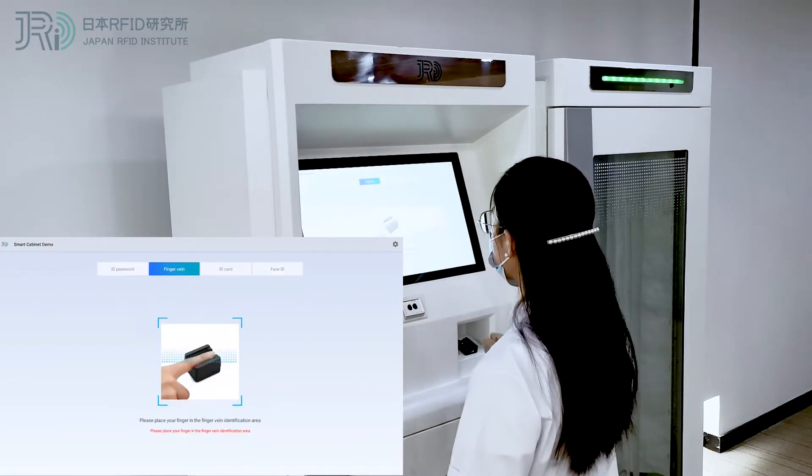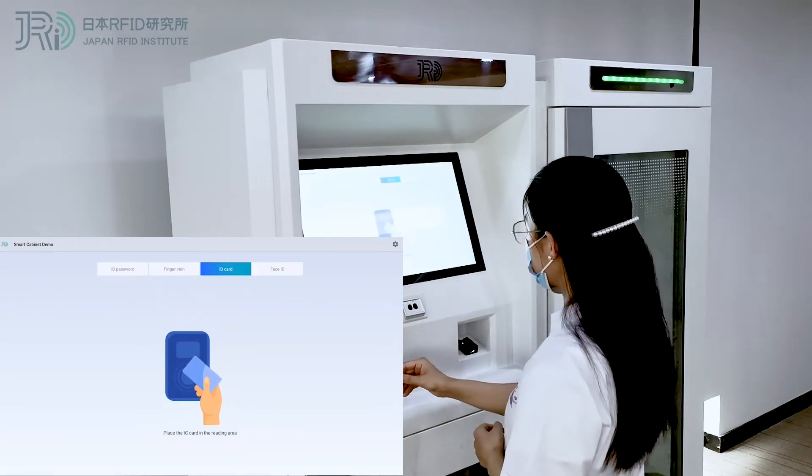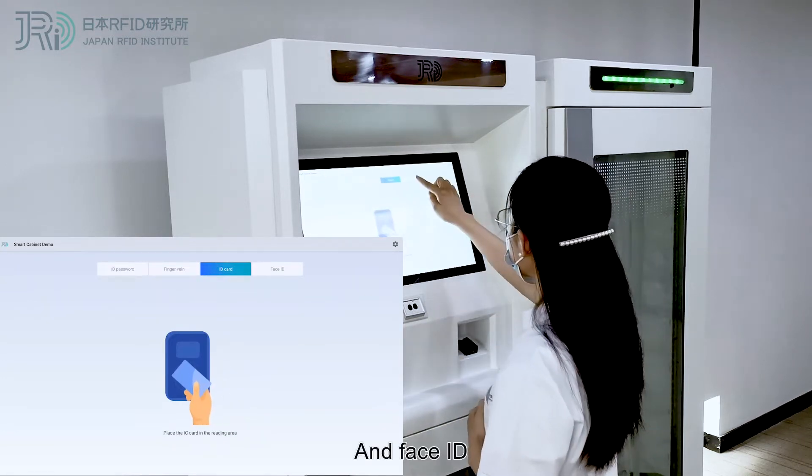The four authentication methods are: ID password, finger vein, IC card, and face ID.